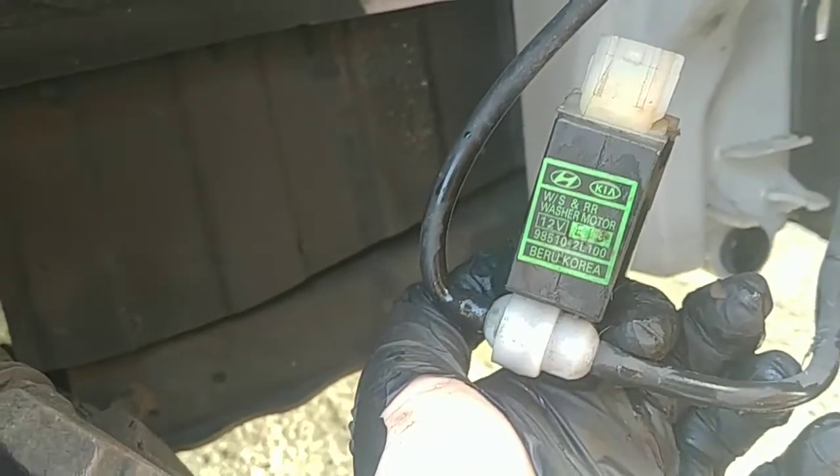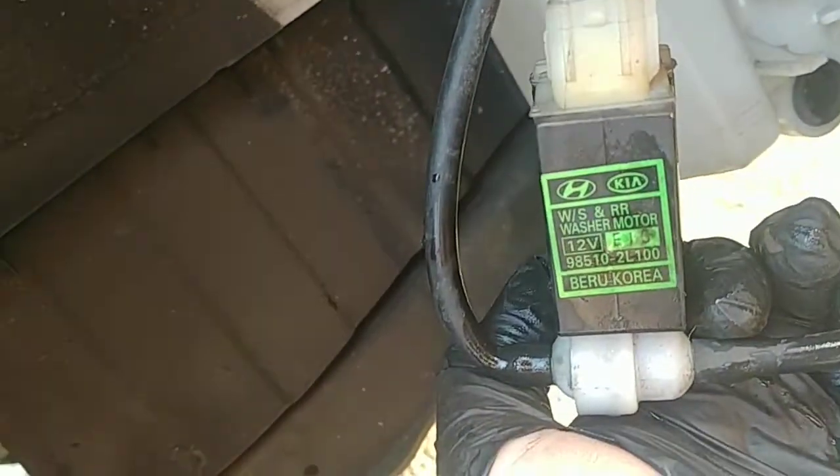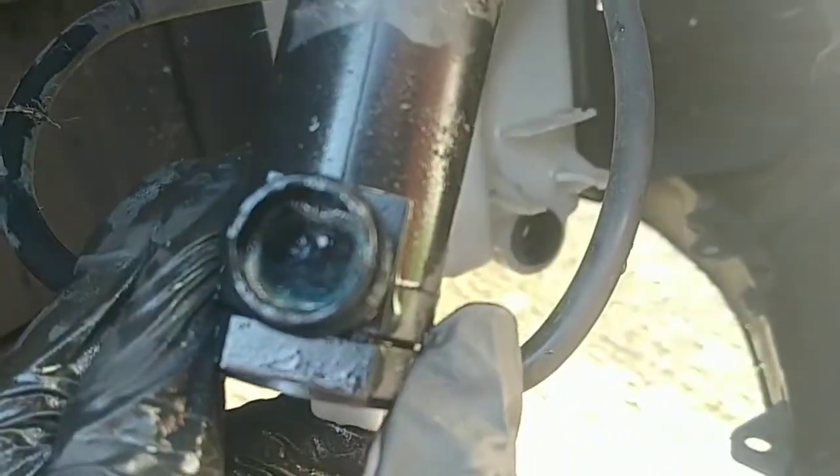If you've got a Kia or Hyundai — a recent one — whereby the windscreen washer fluid is quite weak coming out the nozzles, you can actually have a look at the pump through the wheel arch. If you look inside, you've got a mesh filter.